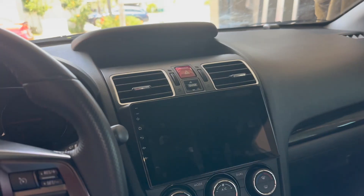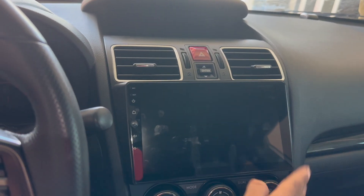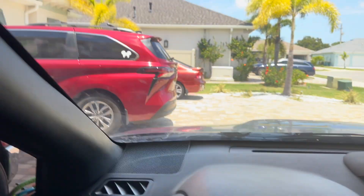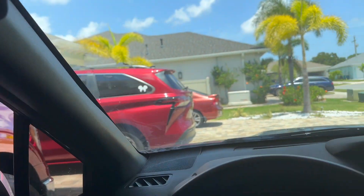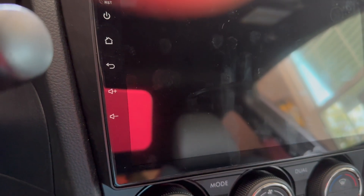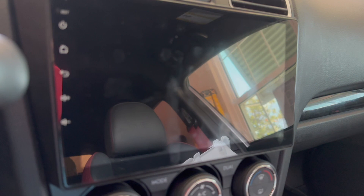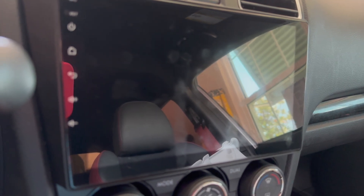Hey guys, quick update — I finally got my iDoing head unit fully installed and so far I'm loving it. The sound system is way better. You can see my GPS signal receiver over here and my microphone — I placed it here, which is where iDoing recommended. I had to adjust a few settings: when I would reverse, the music would just turn off, which was really annoying. Also, whenever I was speeding the head unit would say 'you are speeding' and beep twice.